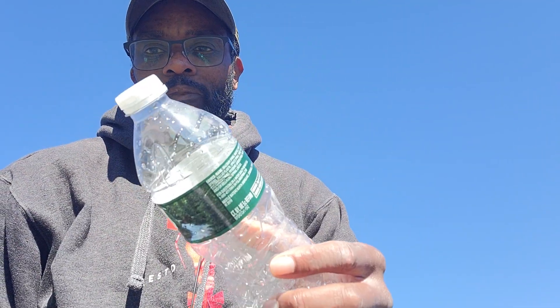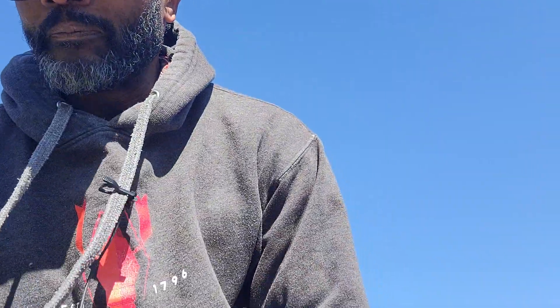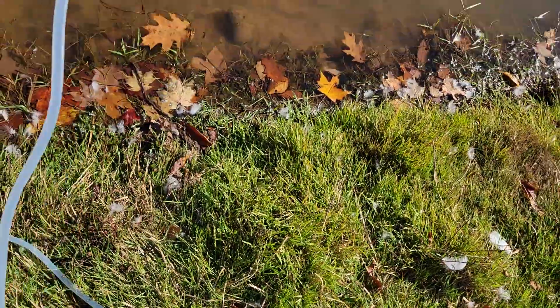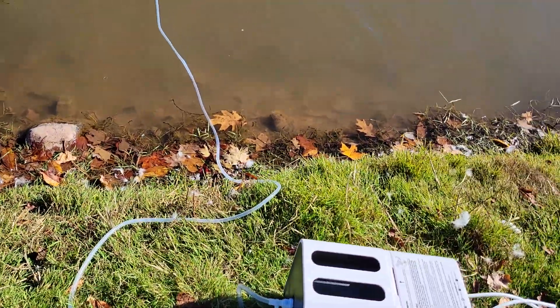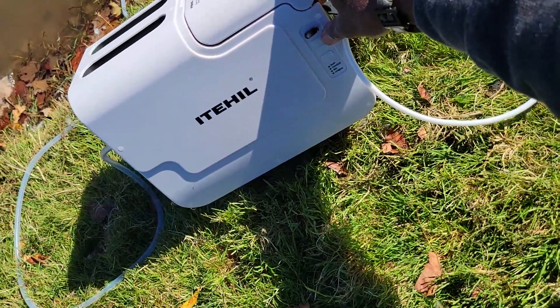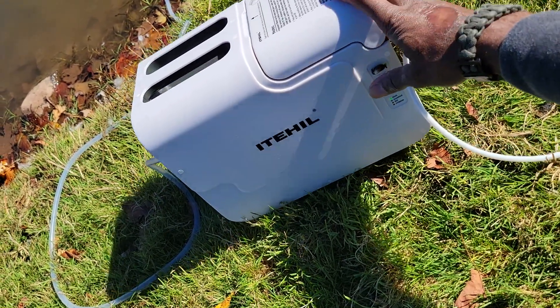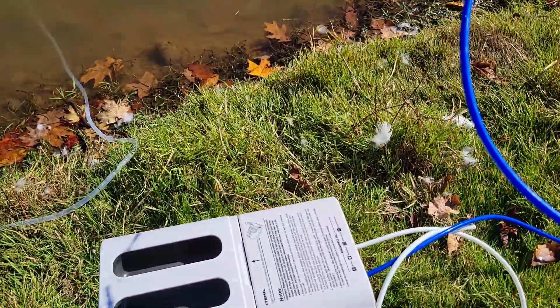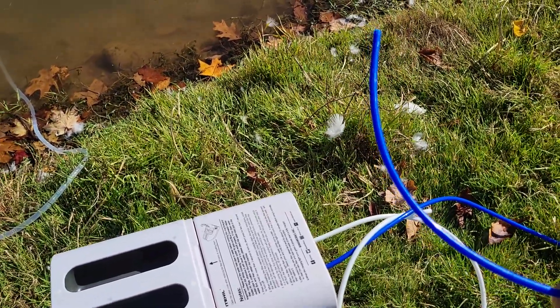The next thing you want to do is take the inlet hose and put it into your water source. Just for reference, this is an unopened bottle of water and this is an empty bottle — I'm going to use that to collect the drinking water so we can see how it looks. So the instructions say to take the water inlet side and put it into the water source. Hold the power button down for approximately three seconds and it will engage. Let it pump for about 30 seconds as it starts flushing things through. This is the wastewater coming out.